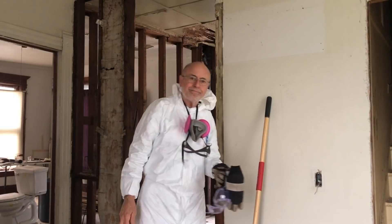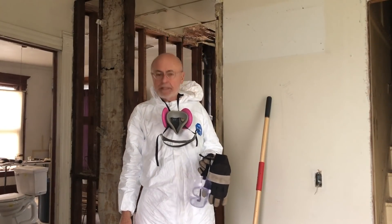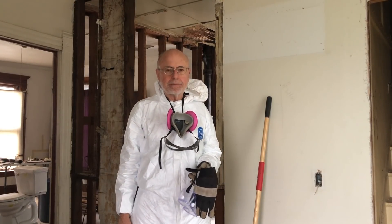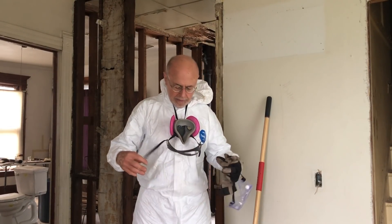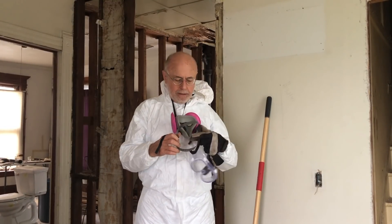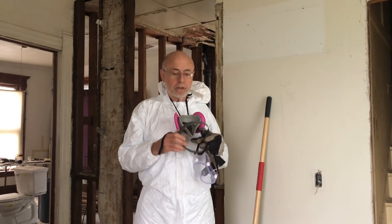Today's task is to get rid of the asbestos-insulated warm air ducting that comes off the old gravity furnace in the basement. We're in the full hazmat setup today, and we have a HEPA vacuum for cleanup when we're done.